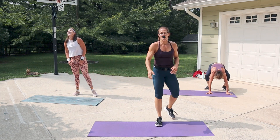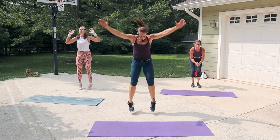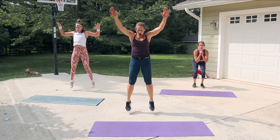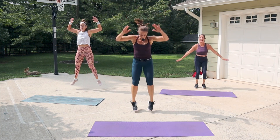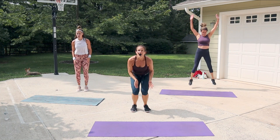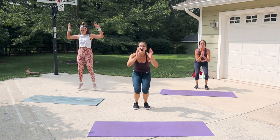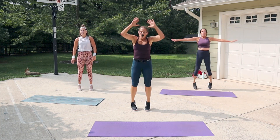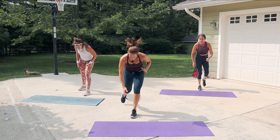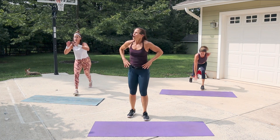Two, one — star jack! Go! Come on! You can be here, you can be there. You can do one and then a star — shine bright, come on! Five seconds. Hold on — lunge jump, get in your lunge, go! Switch it. Come on, legs — I'm gonna try to touch the ground.